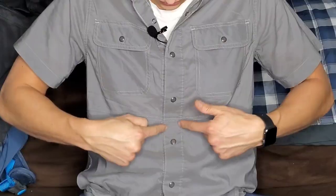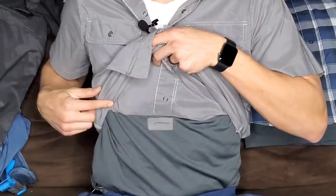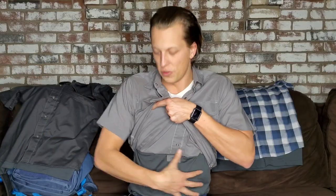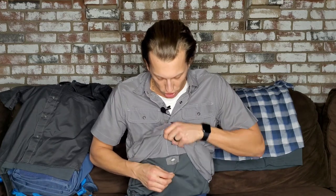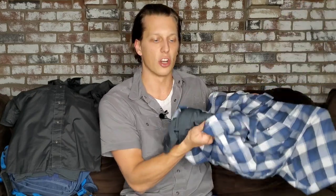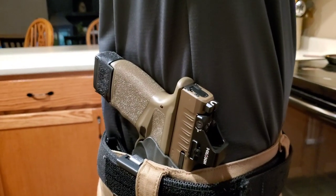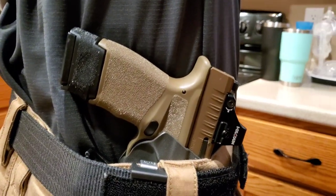Now for my favorite part of this shirt. There's a seam right here on the top and you can lift this up — it's sewn so you cannot lift it any further — and it gives you full accessibility to your firearm at your hip. This is an undershirt that's actually connected to the shirt, so this is not two separate shirts. It's an actual undershirt that is sewn in, and it prevents your firearm from digging into your skin and being uncomfortable for long periods of time.